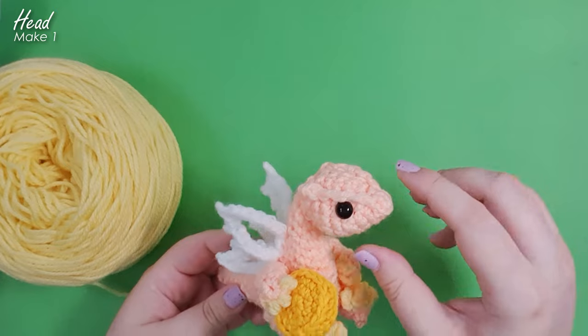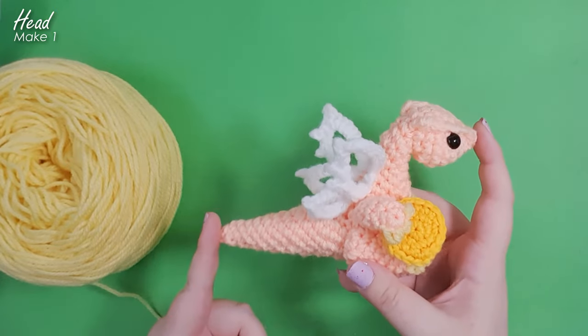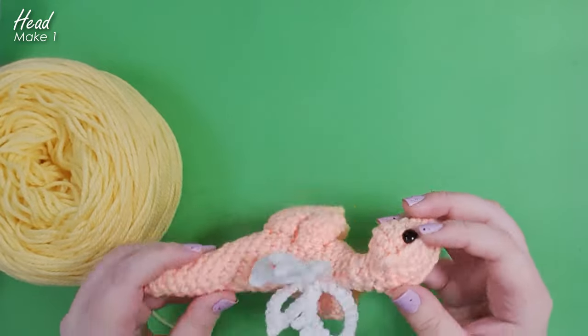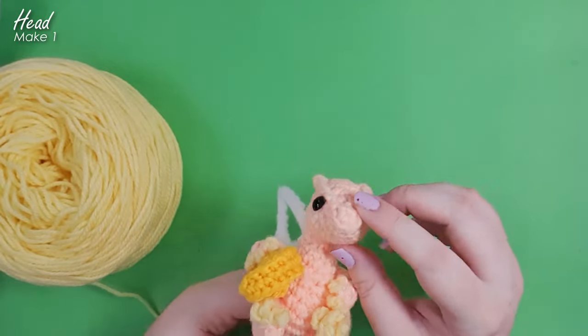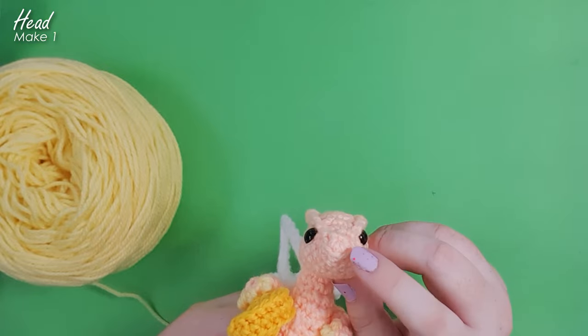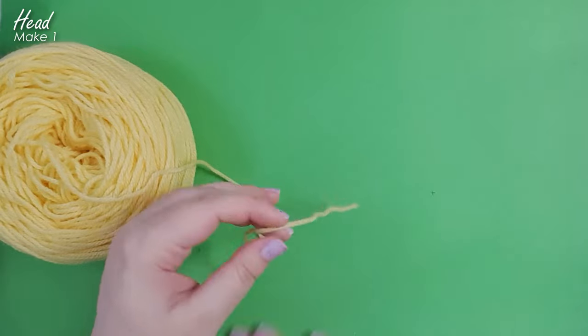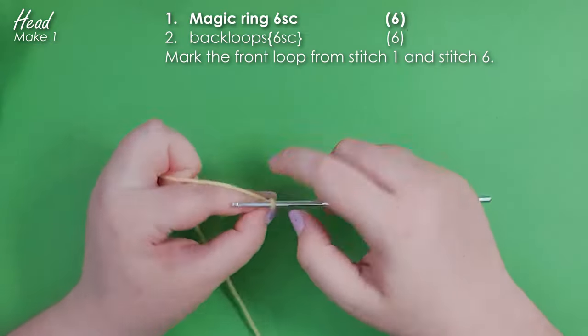To start with today we are going to make his head. The head all the way through to the tip of the tail is all one piece, but we are going to break it up into sections to help us focus on each piece. For the head we're going to start at the tip of the nose in your main dragon color — which for me is going to be this pale yellow — and we're going to start with a magic ring of 6.